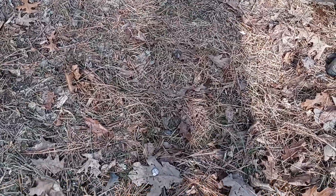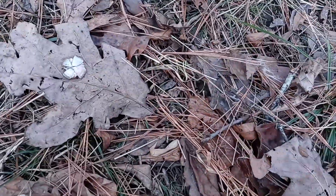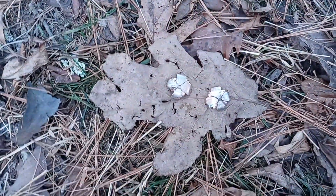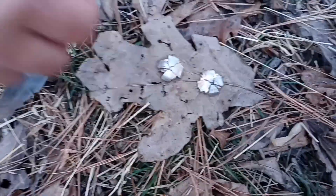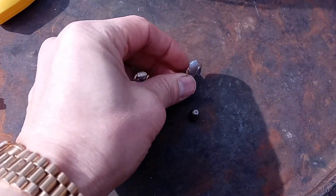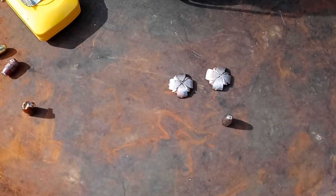The bullet dropped about one and a half yards from the target, and the expansion is really good. We found another one — same result. The expansion was really good and the weight retention is amazing, almost 100% retained. Chris confirmed this will be his carry ammunition, and for self-defense I think this would be great.